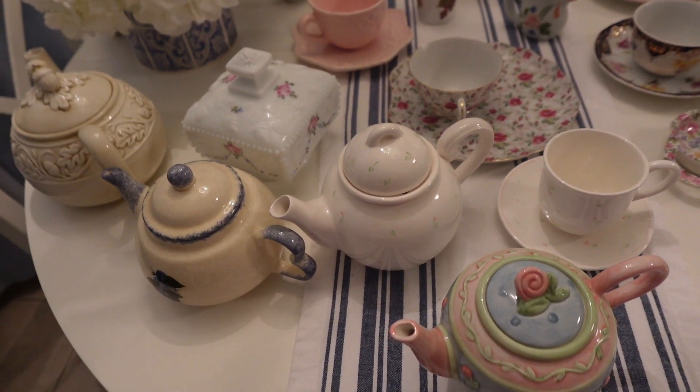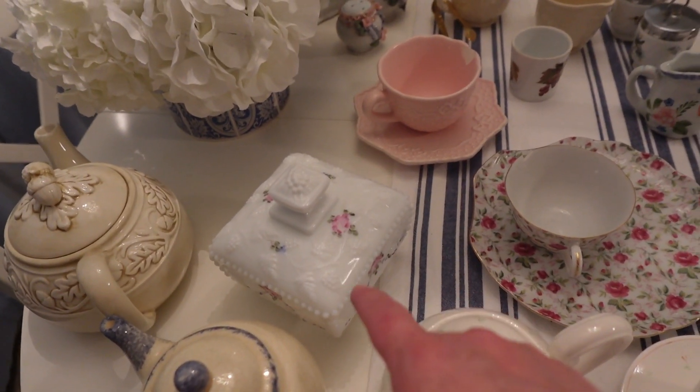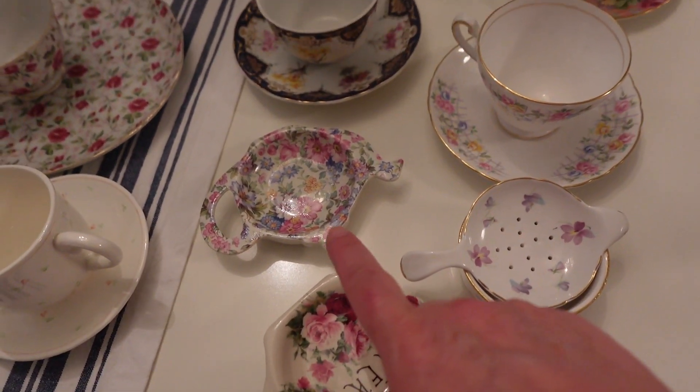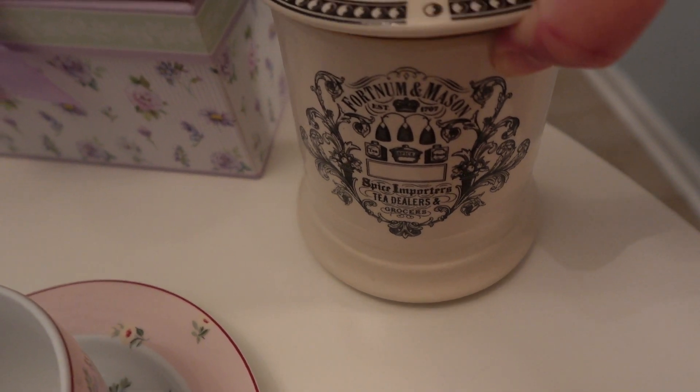So I have quite an assortment of things. In the front I have teapots. This is a decorative dish a dear friend sent me. A bunch of cup and saucer sets. Some little teabag rests — it's a caddy I got from Fortnum & Mason in London. Love that store.